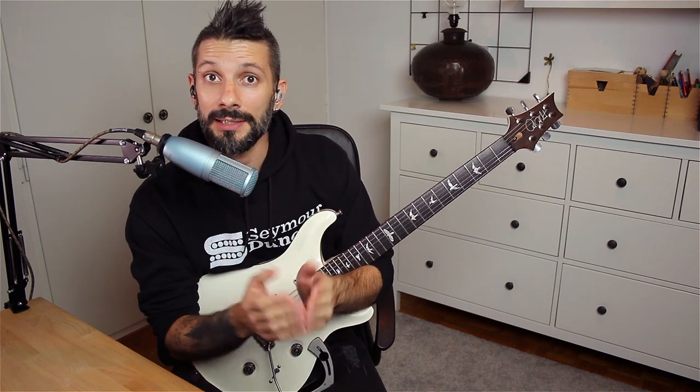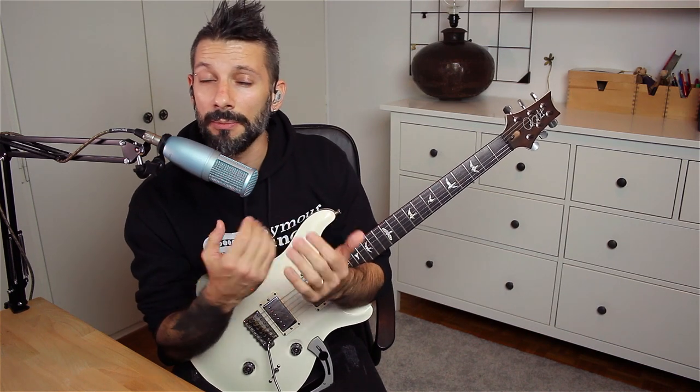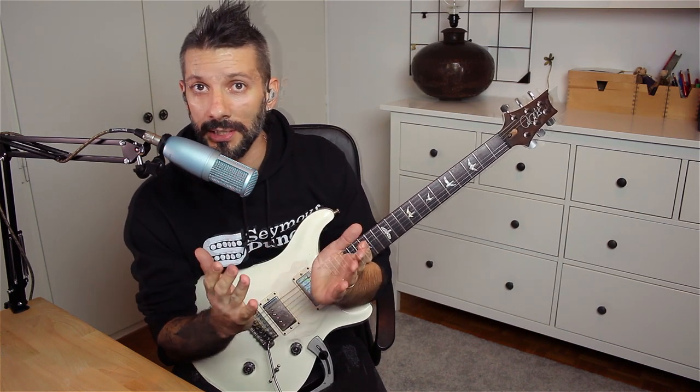The winner gets a 30-minute Skype or Zoom lesson with me, and the two runner-ups are going to get some very cool merch from Seymour Duncan.